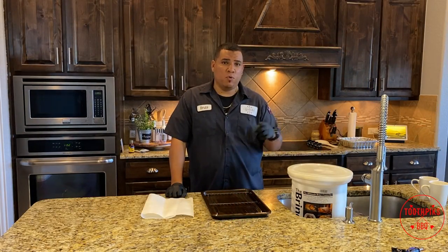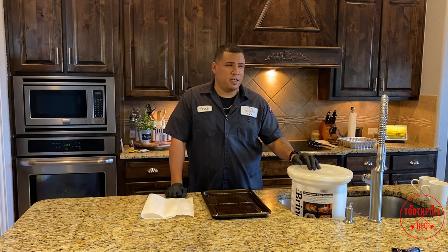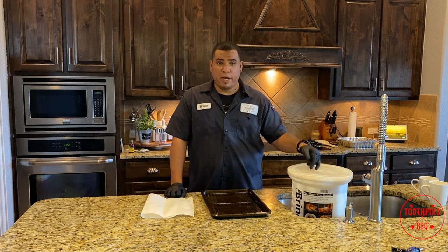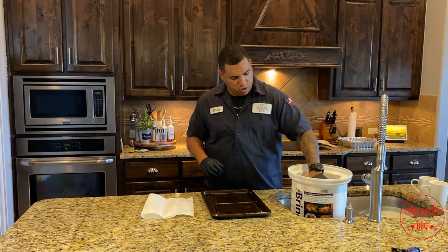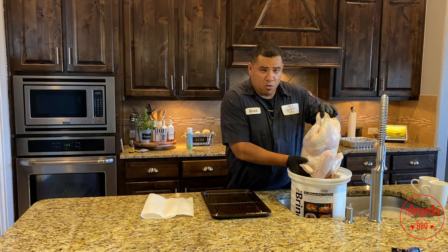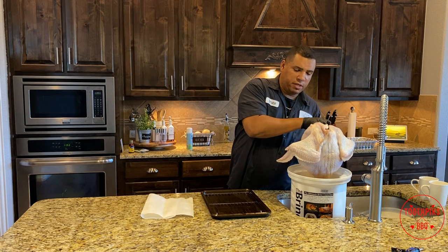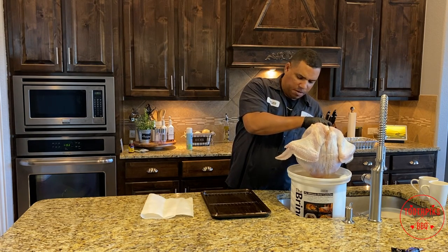All right guys, it is Sunday morning — time to put the turkey on the smoker. It's been sitting in the brine all night. I put it in around 8 o'clock last night and it's now 11:51, so it's going to be about a four to four-and-a-half hour cook for this 15-pound turkey. Let's pull it out of the brine carefully, let it drain out of the cavity, and there's no need to rinse it off — I never do and never had a problem.